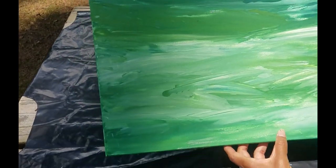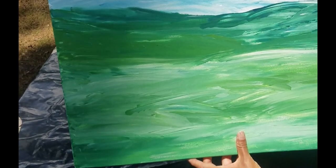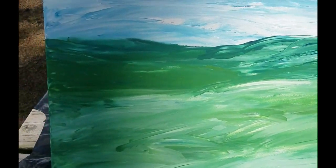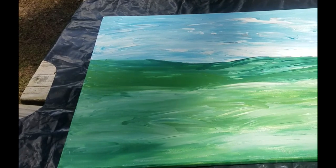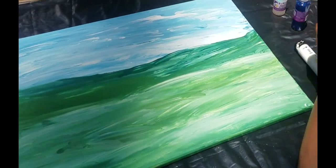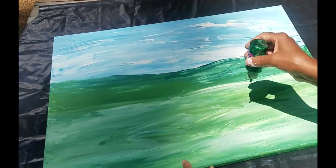I put some glitter in and it doesn't really show up that much. So I'm going to refrain from putting this particular type of glitter until after the painting has dried. Now that it's dry, you're going to put some glitter in — not a lot, just here and there.